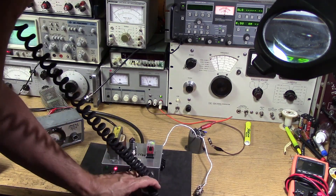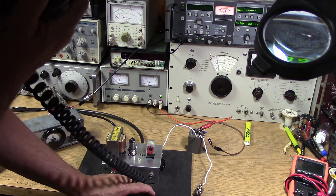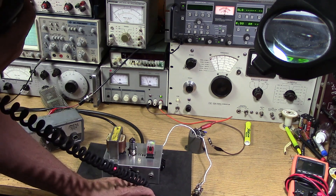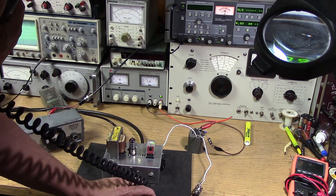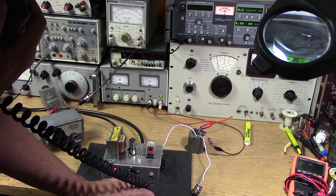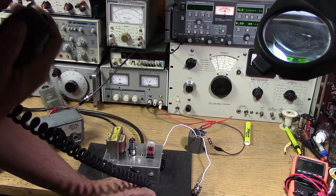Testing one two three four five, hello test one two. This is the Shure carbon microphone - testing one two three four five. We have a hundred percent modulation with suppressor grid modulation and this is the 6BH6 tube. Fairly good modulation with a carbon mic. I had to use the outboard transformer which is the 41 1-to-41 ratio.